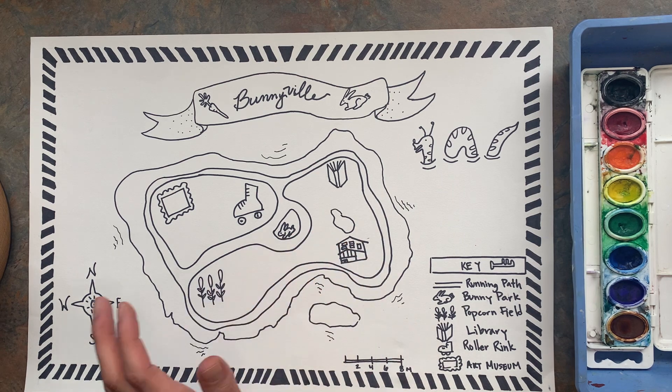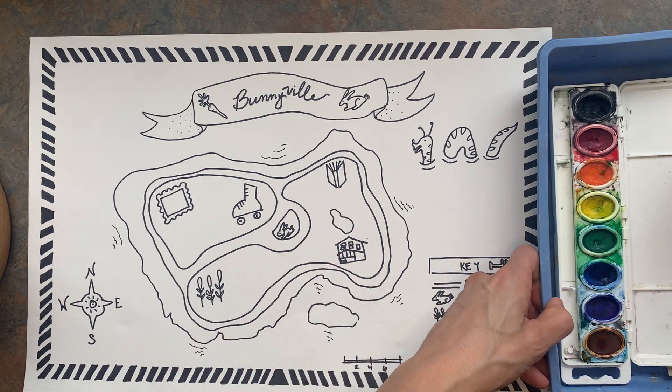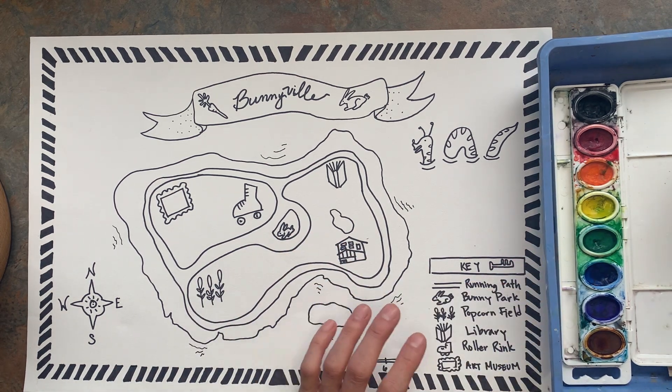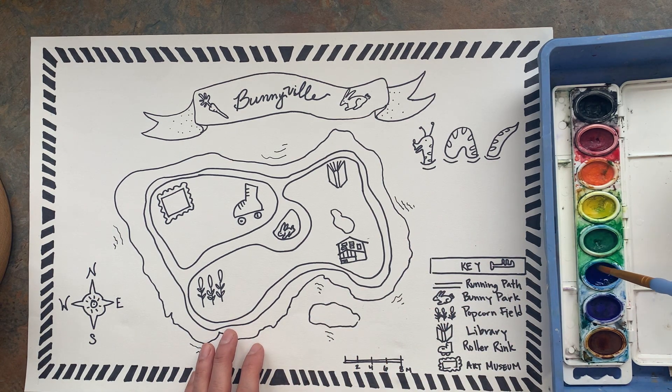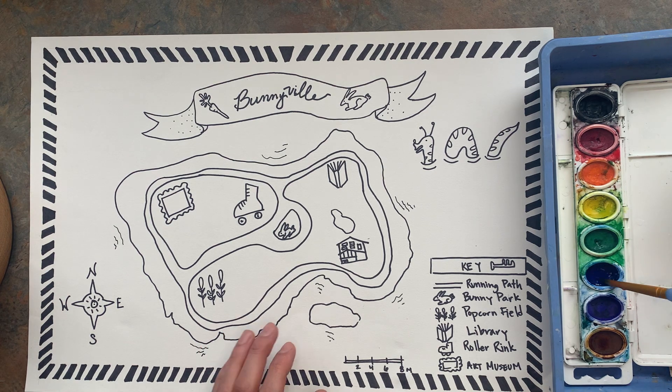One of the most important ingredients for watercolors is actually the water, which you have to decide and add. So I'm going to add some water to my brush and add it to the pan. If you're the first one using it, that's more important. If you guys have been using it for a while, you won't need to add as much.